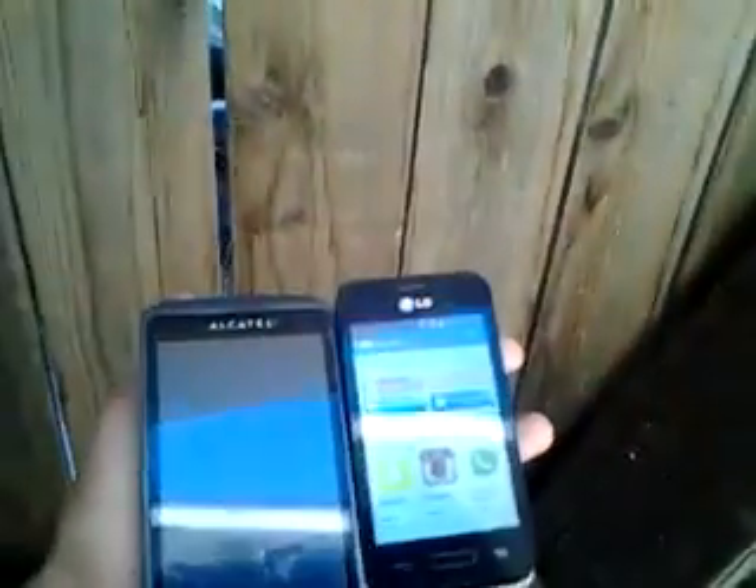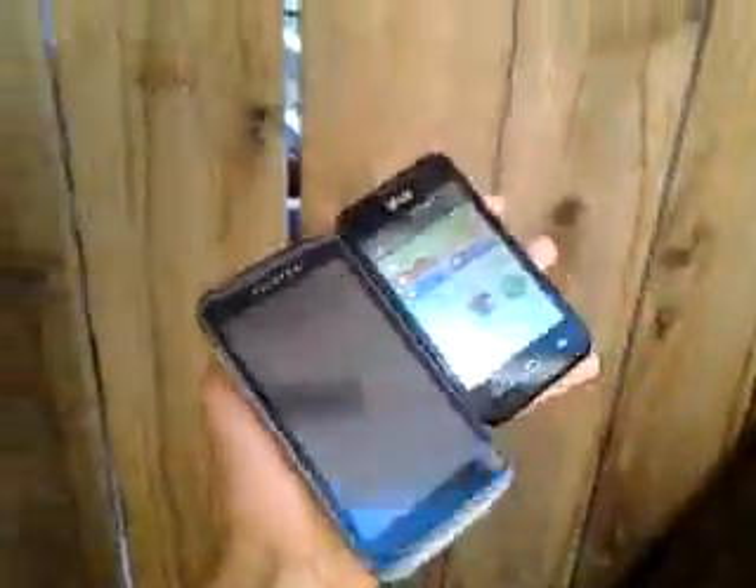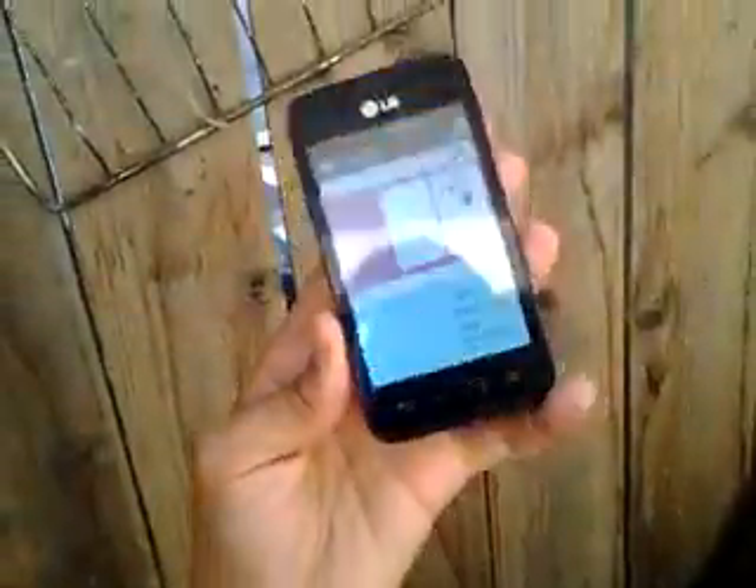Comparing the two — my Alcatel is way bigger, a way bigger device. It's slightly thinner and slightly taller. As you can see, my Alcatel is bigger than the LG, and this is just a small little phone.